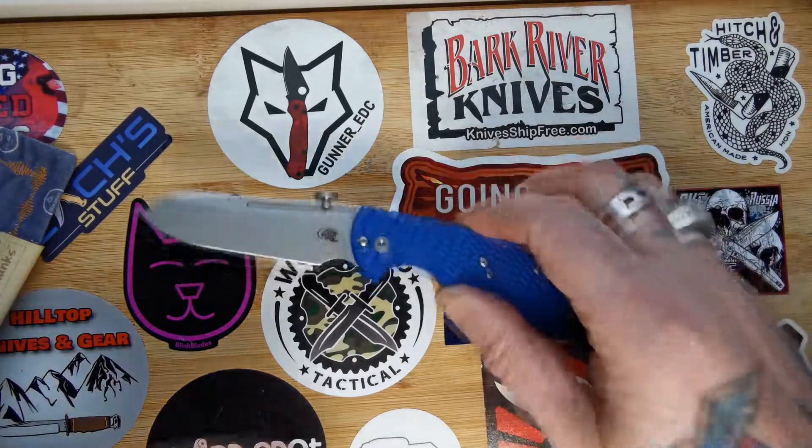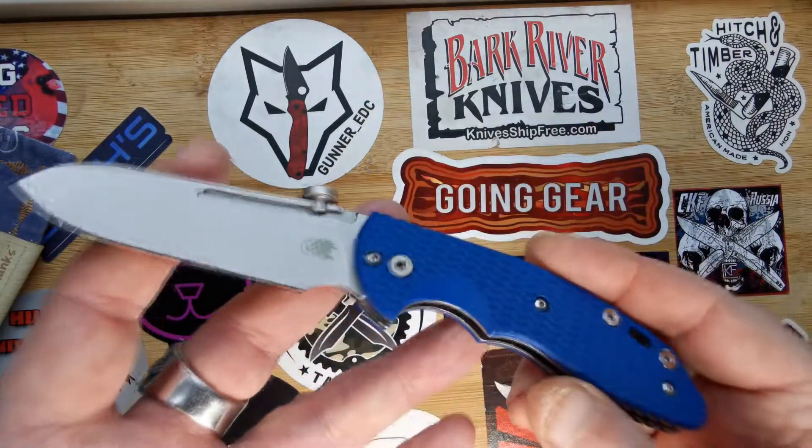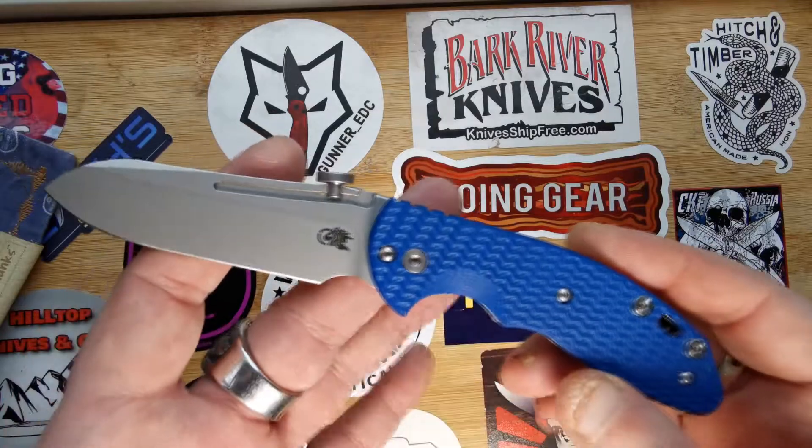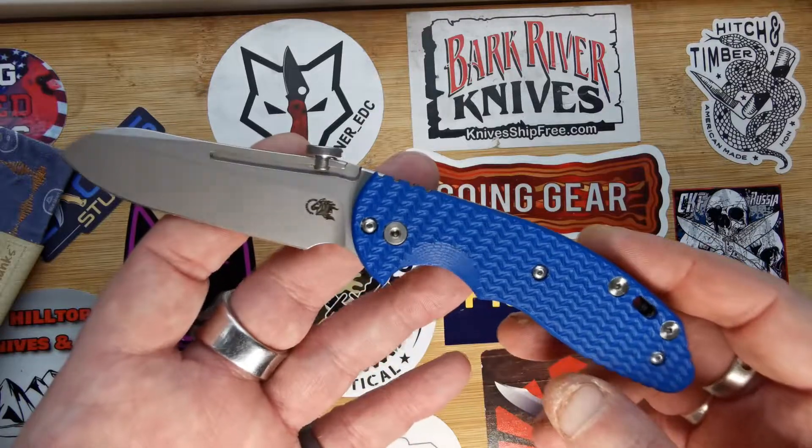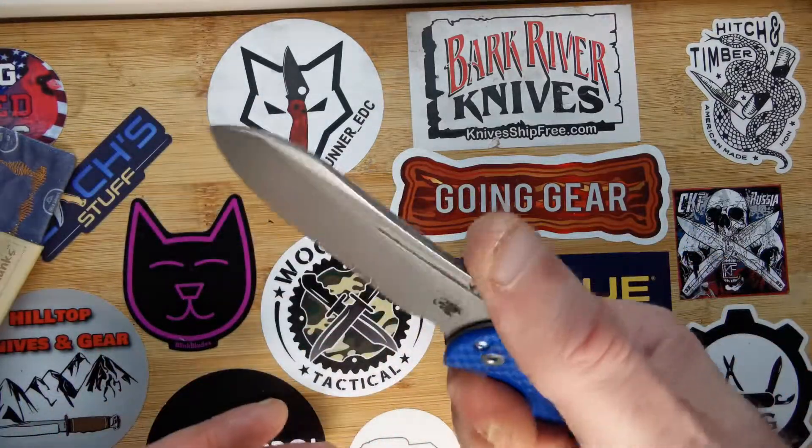This knife was obviously designed by Rick Hinderer. The XM18 series is a well-known series — designed as a tactical knife — but they're normally locking. This is non-locking; it's a slip joint.